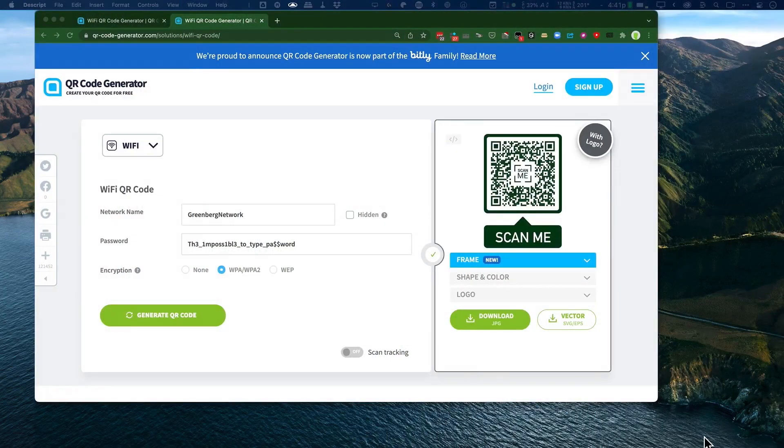Hey, it's Jeff Greenberg, and I'm going to show you a really cool way to have a solidly secure Wi-Fi and yet be able to share it with friends or colleagues super easily. I'm going to do that with QR Code Generator, and that's qr-code-generator.com.